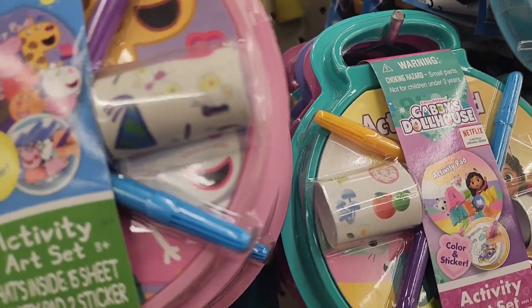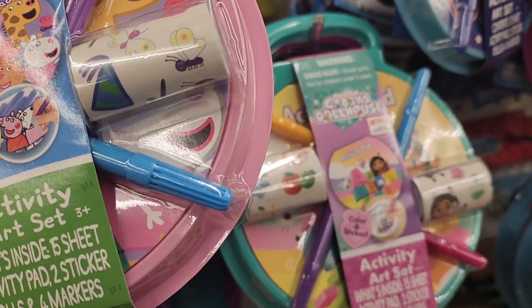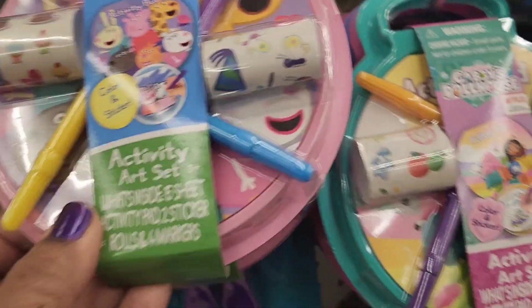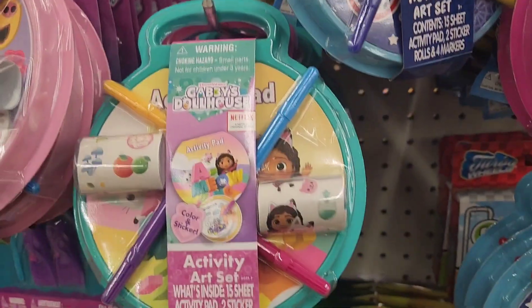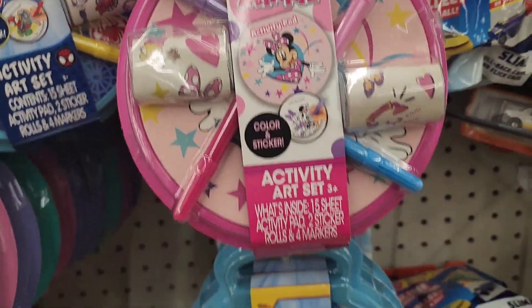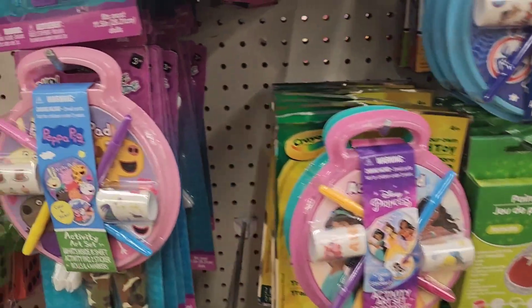They have an Activity Art Set with six sheets, an activity pad, and stickers. It comes in Peppa Pig, Gabby's Dollhouse, Spidey, Minnie Mouse, and Disney Princess packaging.